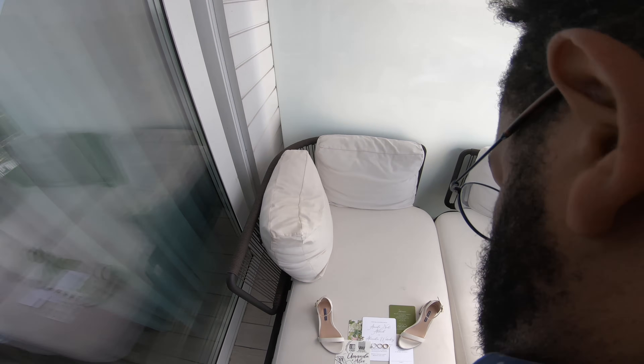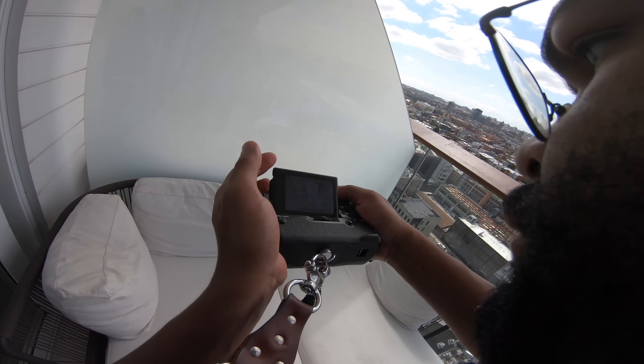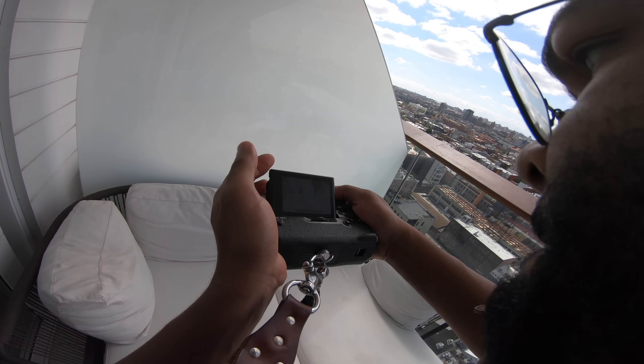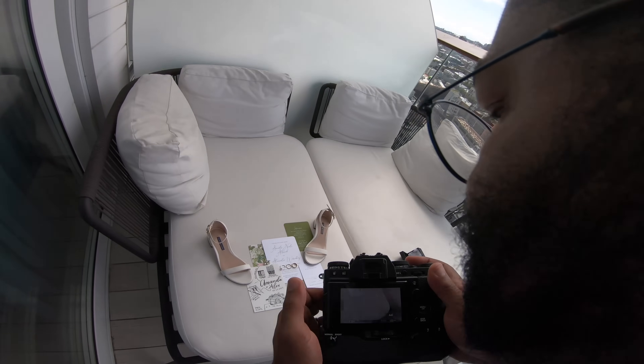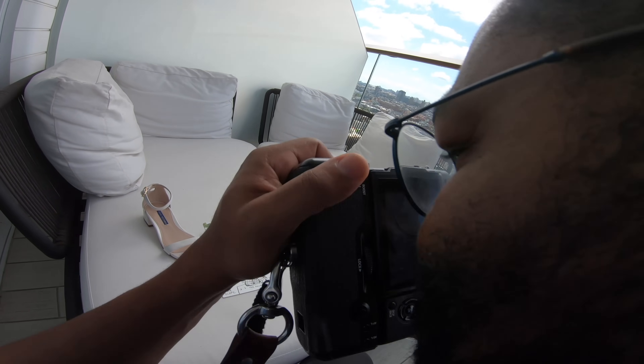After I've set up my full flat lay and I like the way it looks, I start shooting it. I'll typically start with the 23 f2 for my full wide shot. Don't forget to stop down just a little bit on your lens to get a nice sharp flat lay and keep most details in focus. After my first main shot, I switch over to the 35 f2 and take all my closer detailed shots — a top down with the 35 f2, then closer shots of each specific detail within the flat lay. Don't forget to take both horizontal and vertical shots of every detail, as it gives you more content to submit to blogs or online publications.